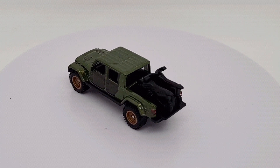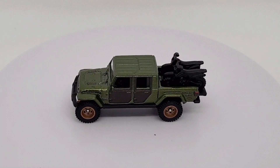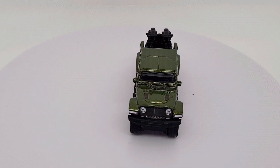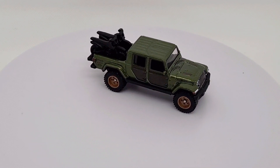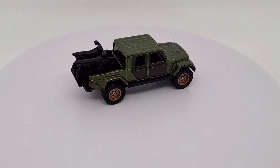Let me know what you think — if you have this one by any other brand, or if you have any of the Hot Wheels versions. I did have a look at the other versions before I bought this one, and having opened it I'm very satisfied with that choice. Drop a comment below and subscribe for more reviews.